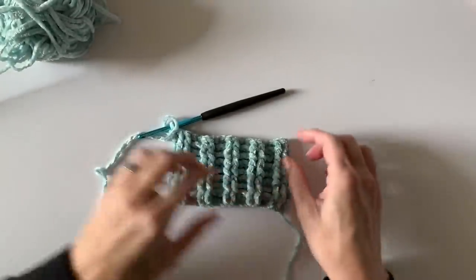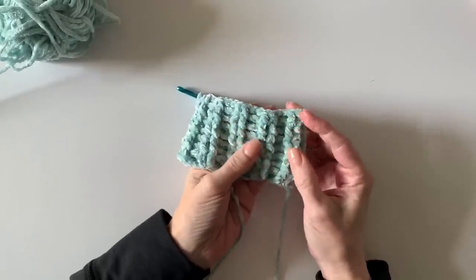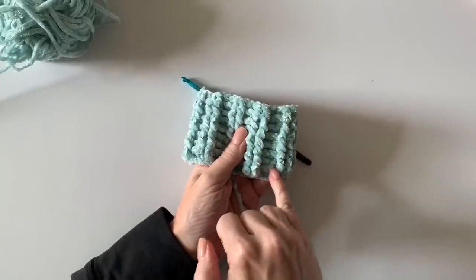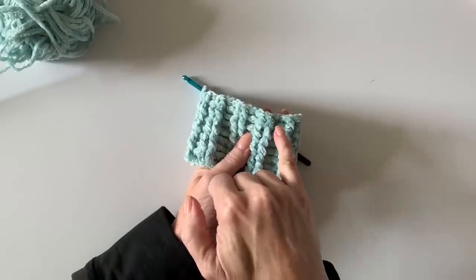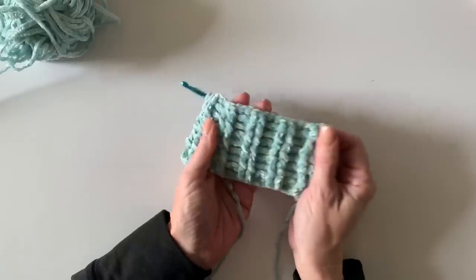We will continue this for eight rows going in this direction — we want these posts to be elongated. Keep the same pattern for eight rows. When you get back to the end, still work a double crochet underneath that turning chain. To count your rows, just count the horizontal lines: one, two, three, four, five, six, seven, and then eight — because we haven't worked into it yet. That's how you'll know you've done your eight rows.